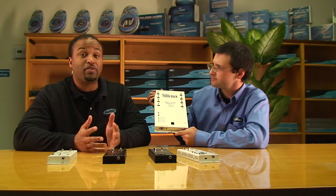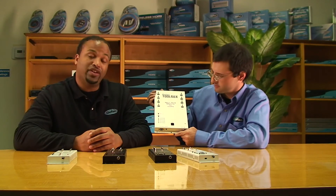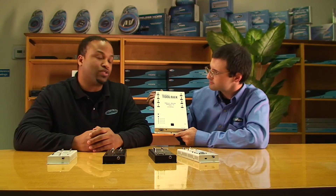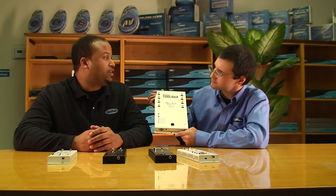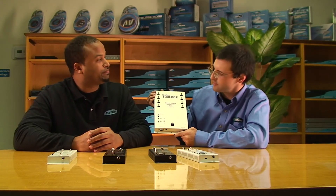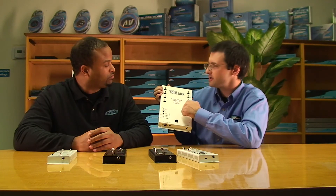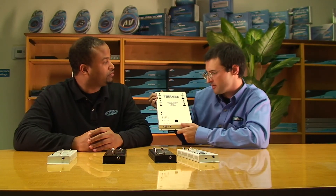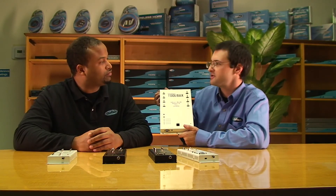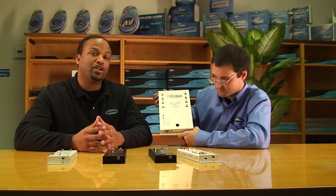These products are fully HDMI 1.3 compliant, so you get deep color, xvYCC color space, Dolby TrueHD and DTS-HD Master Audio surround sound, and the higher bandwidth full 1080p features. They have an industrial look that works in a business environment, but they also come in two colors and with the Toolbox branding, they've been made affordable enough for the home as well.